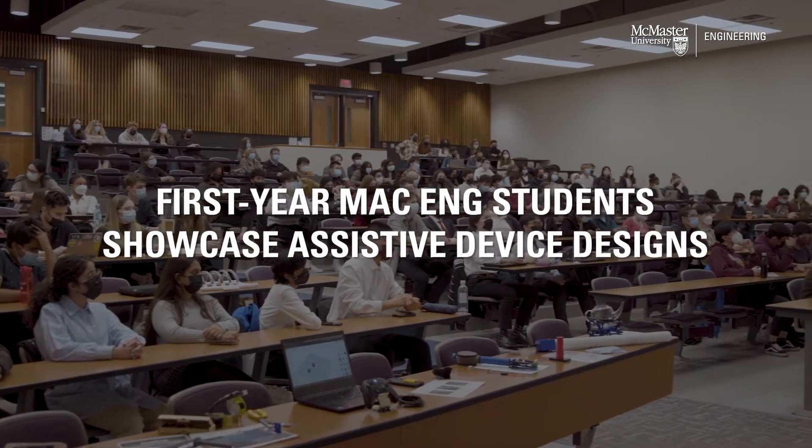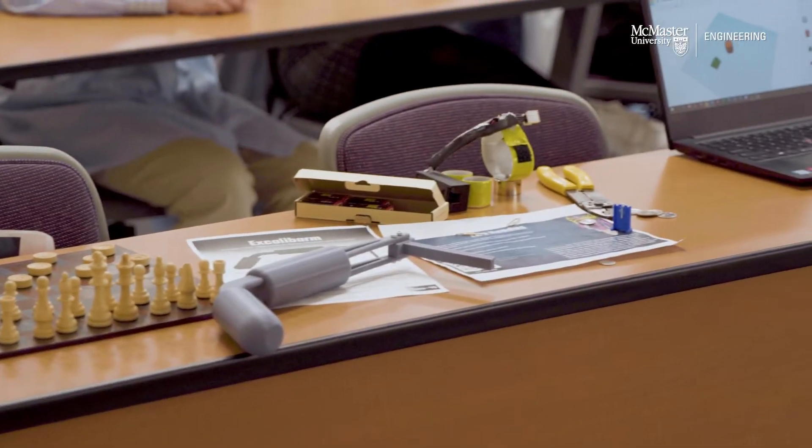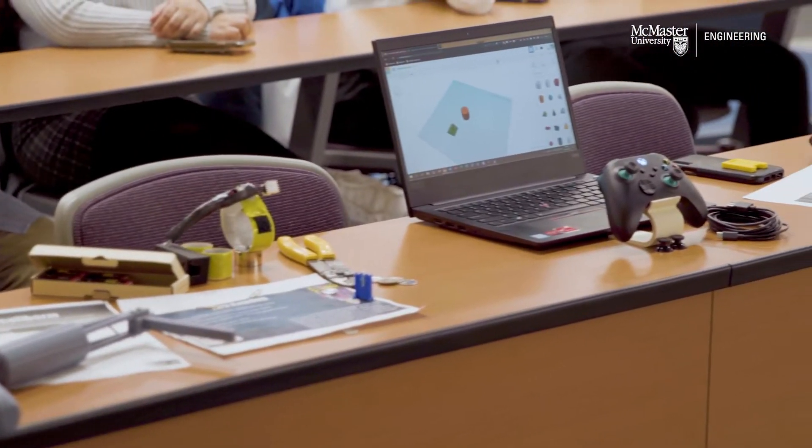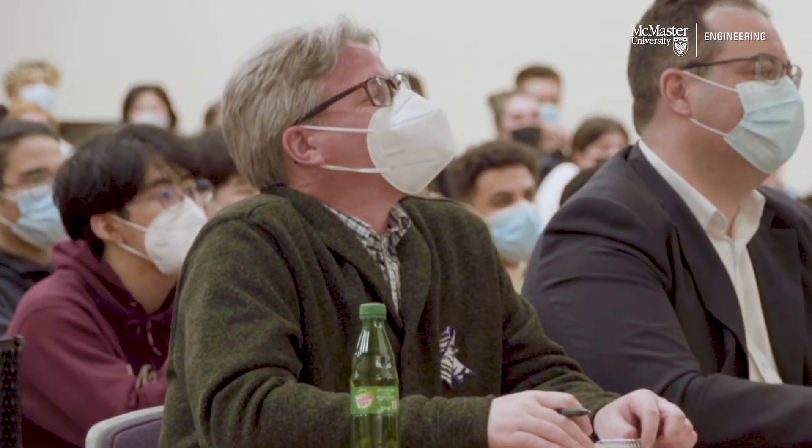We were tasked with designing something that would improve the lives of our client and overall help them with their daily tasks. Our client James is an individual that suffers from Ehlers-Danlos Syndrome, and because of that he finds himself dislocating his fingers and hands very easily. So he wanted to design something that would help him overcome those hurdles with his daily tasks.